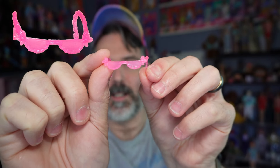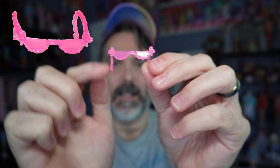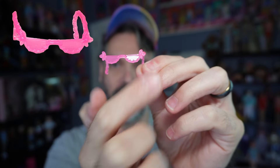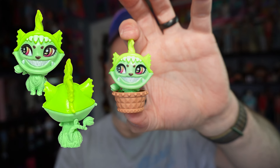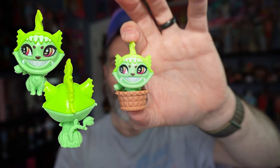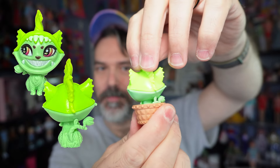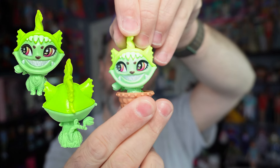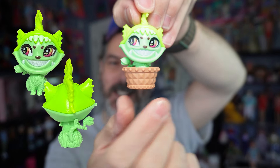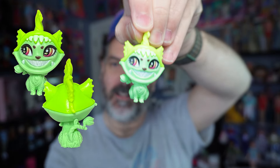Of course she comes with sunglasses. These are on the smaller side and they are vine-themed. There are vines coming up the arms and along the rims, and they're this really cute pink color. And here is her pet Chulian. Chulian looks like a Venus flytrap slash something fluffy and cute.